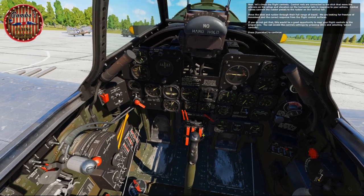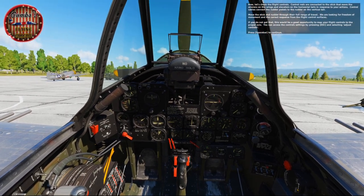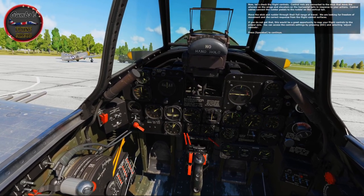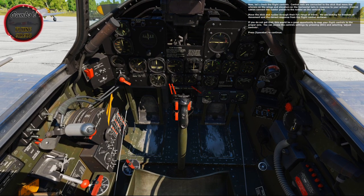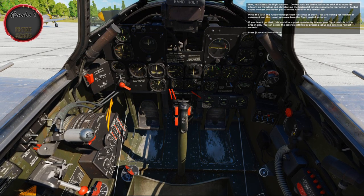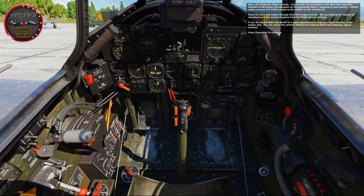Now let's check the flight controls. Control rods connected to the stick move the ailerons on the wings and elevators on the horizontal tails in response to your actions. Control cables connect the rudder pedals to the rudder on the vertical tail. Move the stick and rudder through their full range of travel — we're looking for freedom of movement and the correct response from all flight control surfaces. If you don't get that, this is a good opportunity to map your flight controls to the proper axis. You can access control settings by pressing Escape and selecting Adjust Controls.